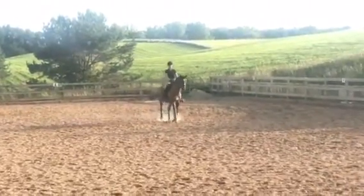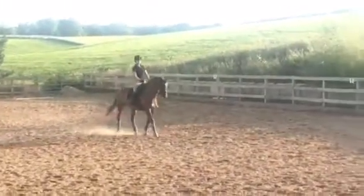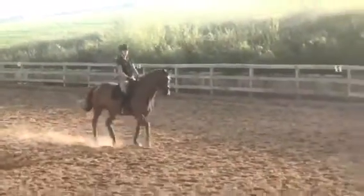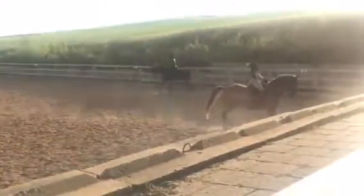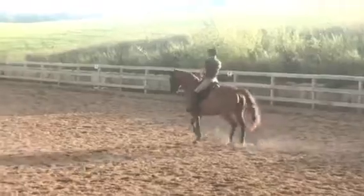We'll have to work on some halts. Shoulder in left. Put your right hand towards C — just go straight to the judge with your right hand. And you're making a left. Then you're half passing. Just go to B and wherever you're at, do your shoulder in.